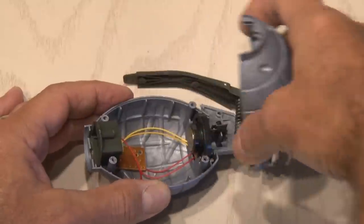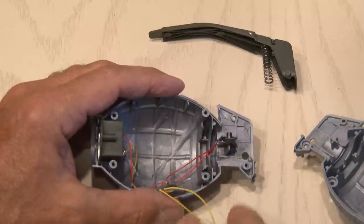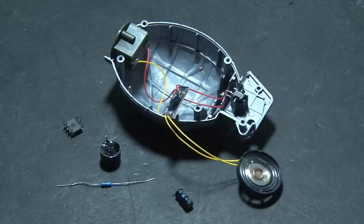Once you remove the cover, you'll see inside it's pretty basic. There's a small speaker, the little sound chip, the battery holder, and a switch. Now off to the workbench where we'll build this small circuit.